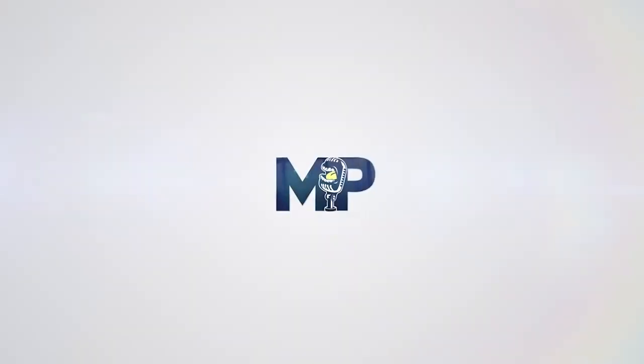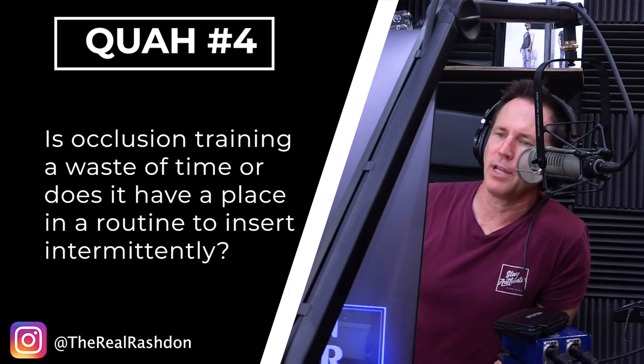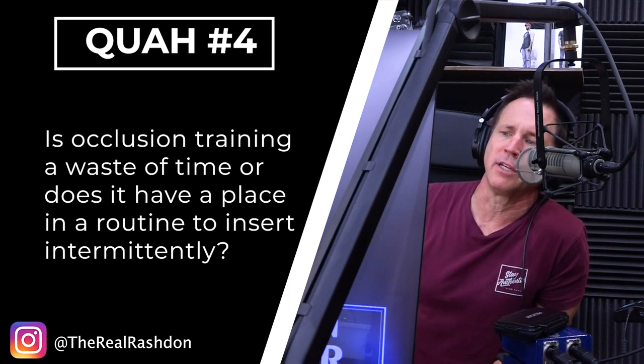Next question is from TheRealRashton: Is occlusion training a waste of time or does it have a place in a routine to insert intermittently? Hell no, it's not a waste of time.